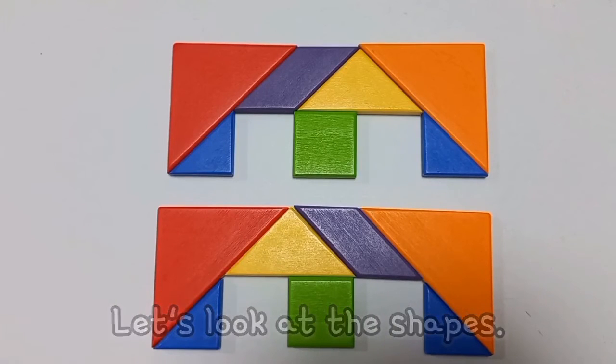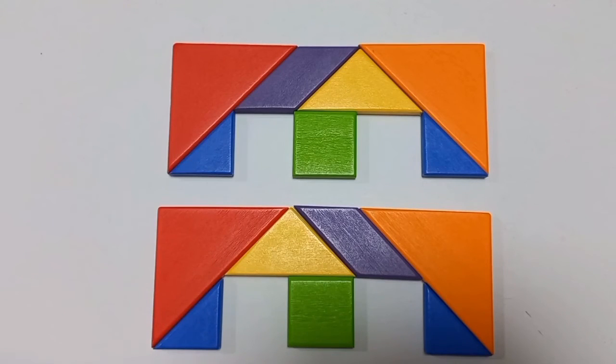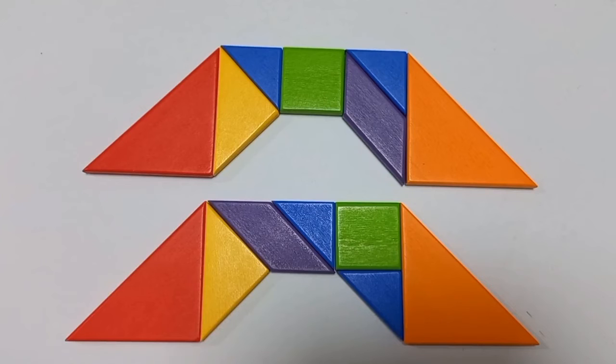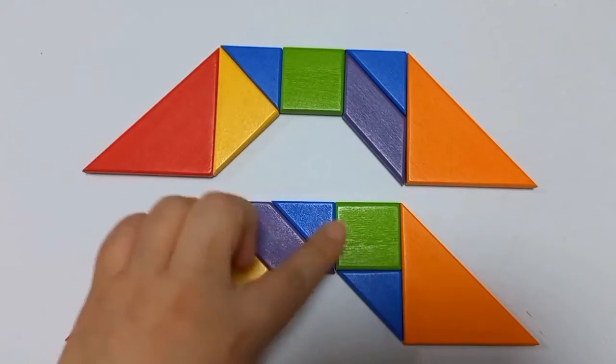Let's look at the shape of the bridge and find the pieces that have changed. Yes, the parallelogram and the middle triangle have changed. This is the second bridge — can we find the shapes that have changed? Yes, the place of the square, the small triangle, and the parallelogram is different.